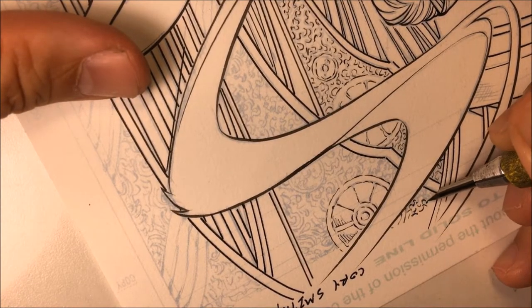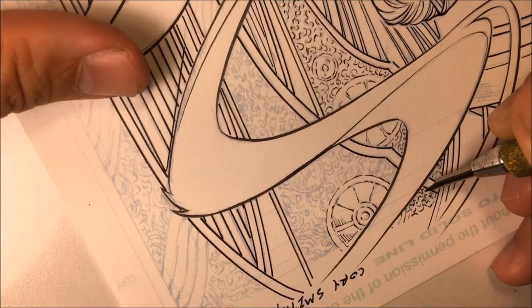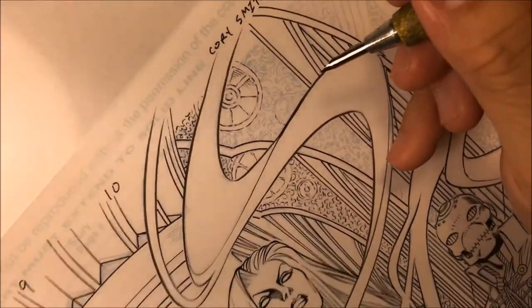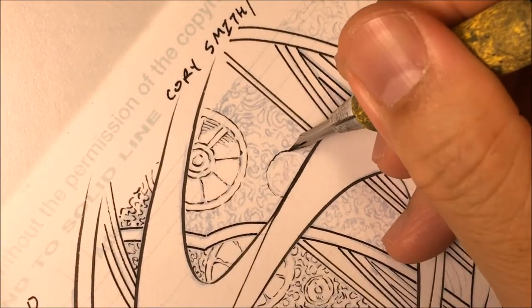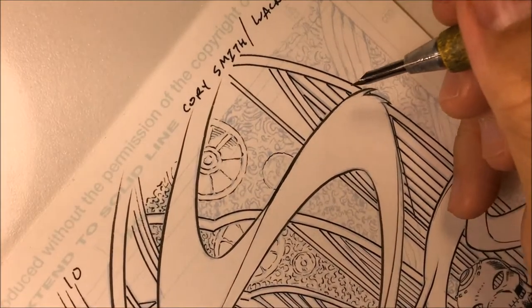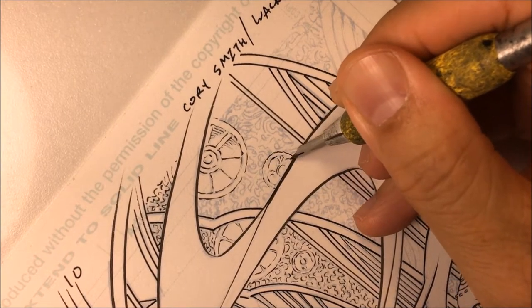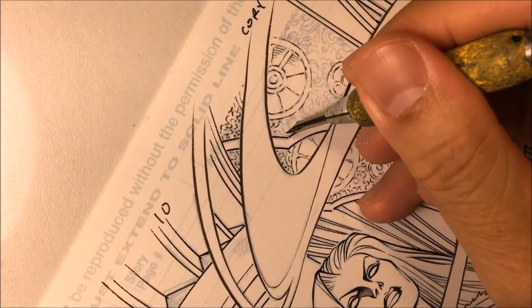You want to create an interesting look for the work. Again, I'm breaking up the lines, giving them some thicker areas, some thinner areas. Right here I'm adding more of that texture feeling to the background.